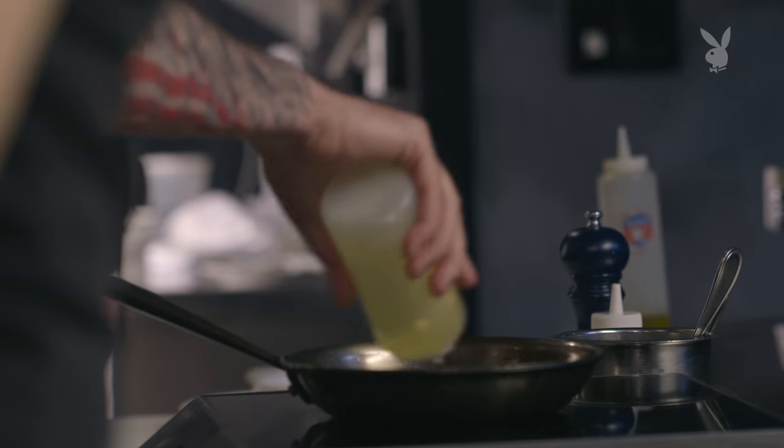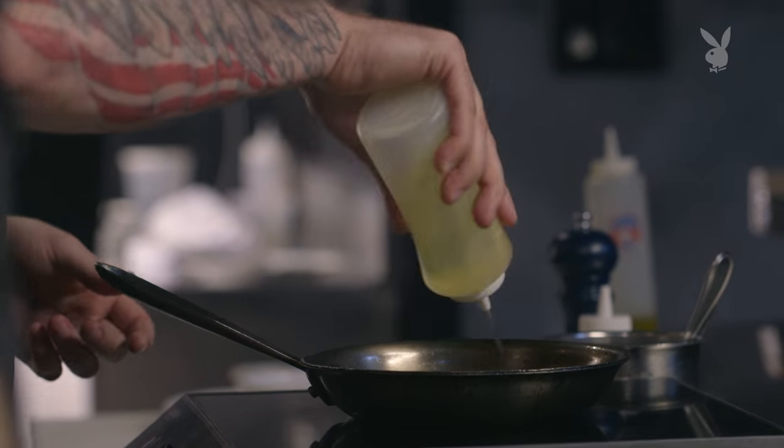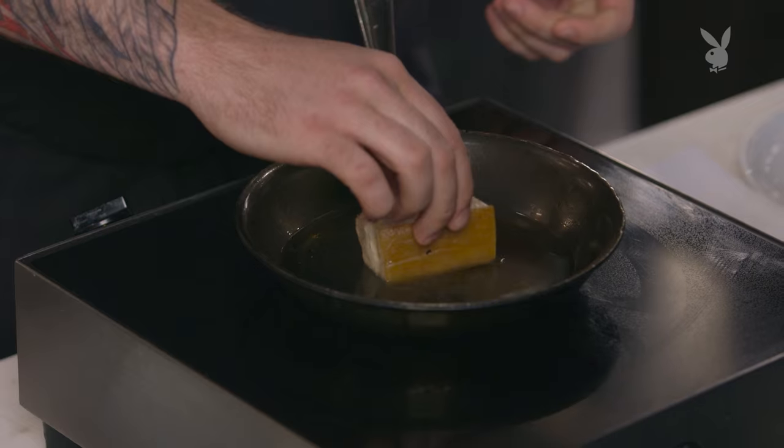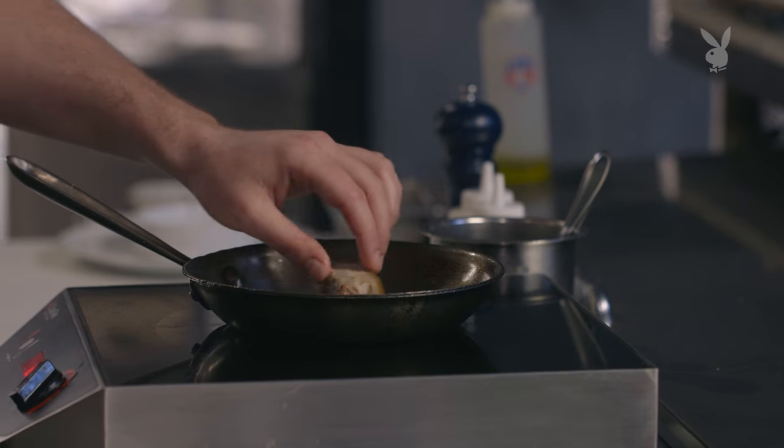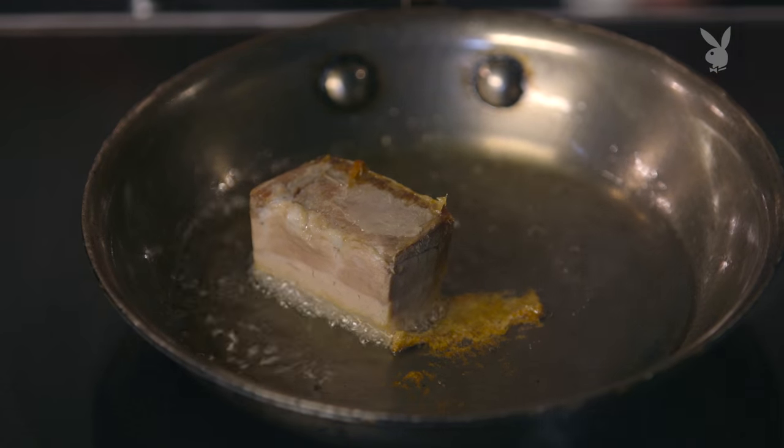It's very simple. We're basically going to pan fry it. We're going to use canola oil because we can get it a lot hotter. We want it to be just hot enough where it won't stick, so we're getting that nice sizzle. You do have to be careful because there is some moisture still in there, so it can pop. We're going to crisp this up on all four sides.